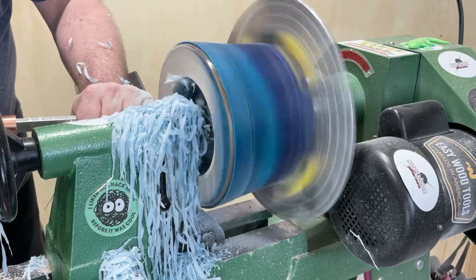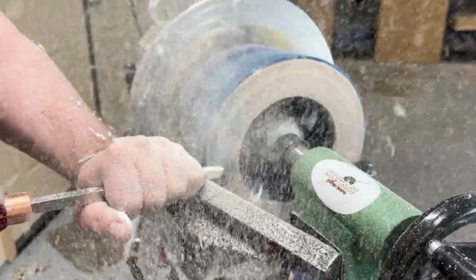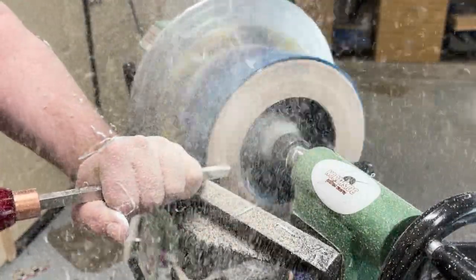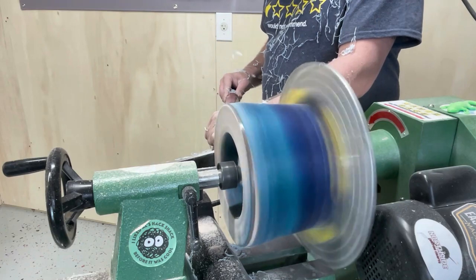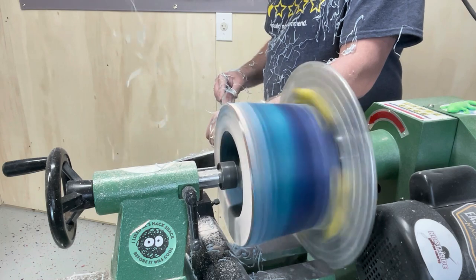To straighten out the inside of this bowl, I'm using a combination of a number one hollower and a midsize finisher — I also like to call that just a circle cutter. They all have negative rake carbides on them. All my resin projects I use negative rake.